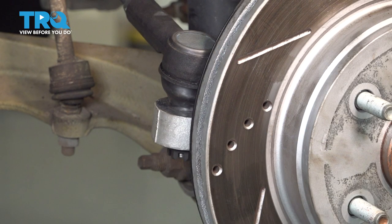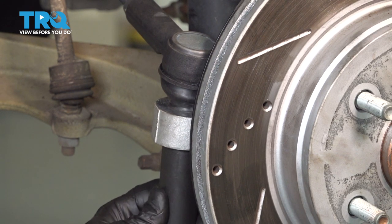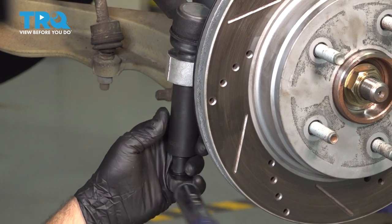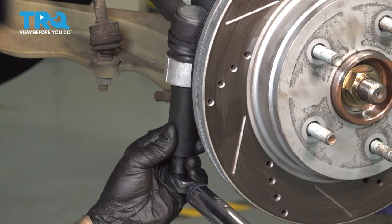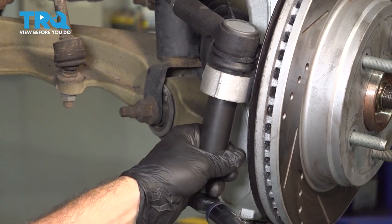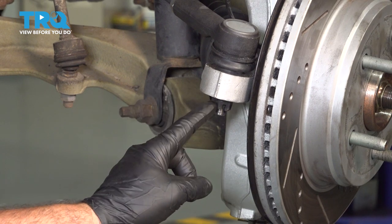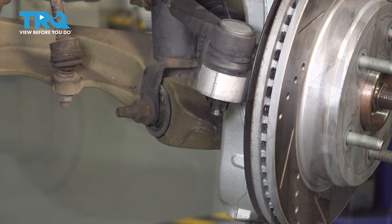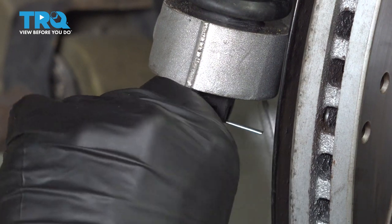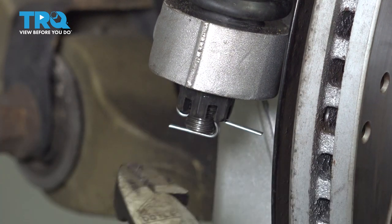We're going to go ahead and tighten our outer tie rod end nut. We're going to tighten this to 22 foot-pounds and then an additional 90 degrees. Now let's match up the hole in our ball joint stud to the notch in our castle nut and install our cotter pin. Feed it through so it comes through the other side, then bend it over and tap it into place, and snip off the excess.